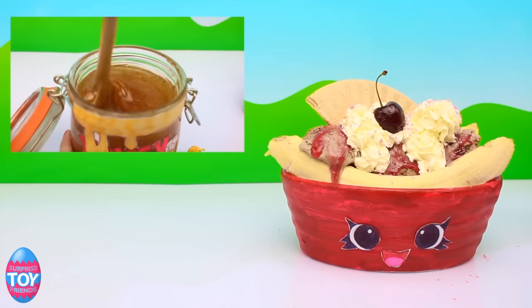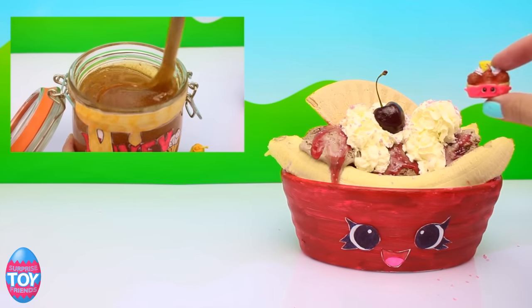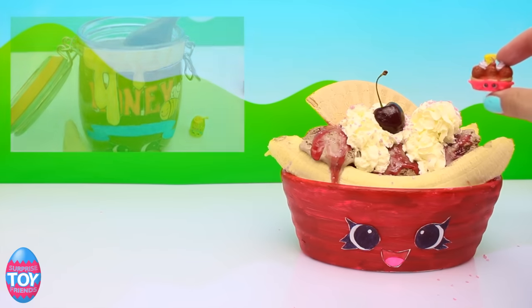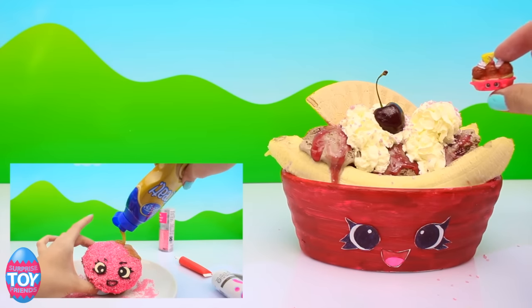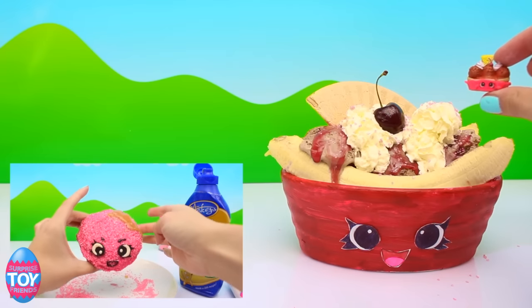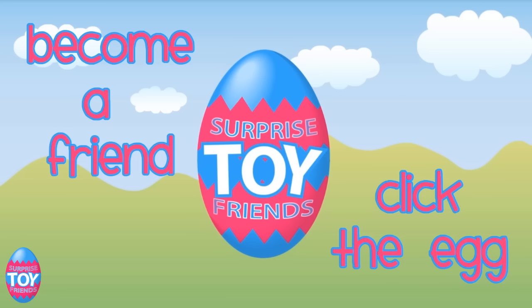And there we have our Banana Splitty in real life! And there she is. You can see in the corner there — we've also made Honey in real life, so check out that video too. And there's Donna Donut. Make sure that you subscribe to our channel so that you can see all of these videos and all of the new ones that we make. Click the egg to become a friend, or subscribe below. See you soon, bye bye!